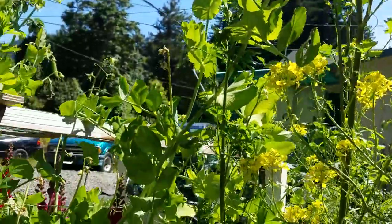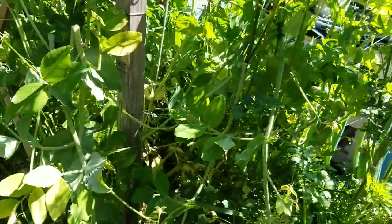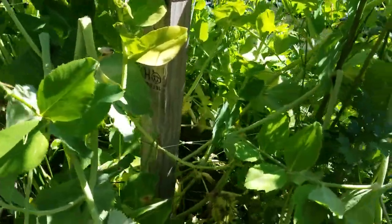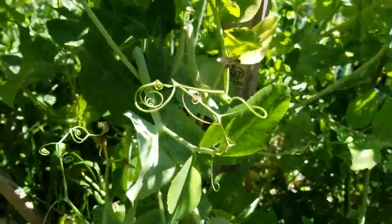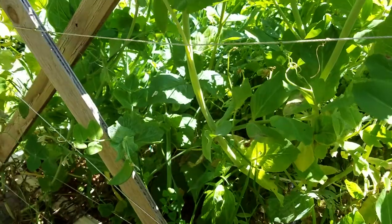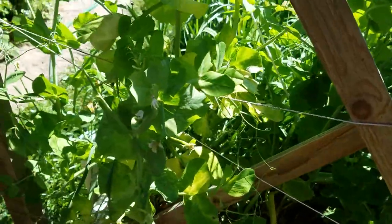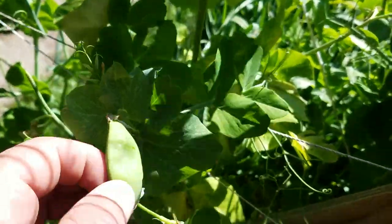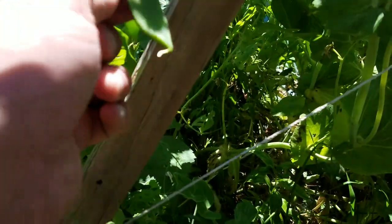Those peas look good, but something's been coming in and boring all the peas and putting little holes in them. It doesn't look good to eat. Funky little pea. Not so funky.